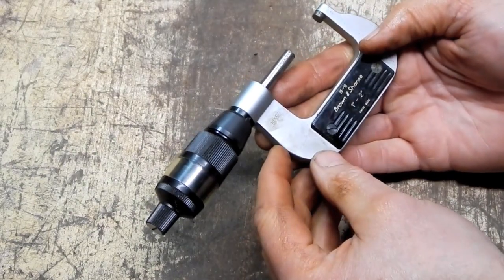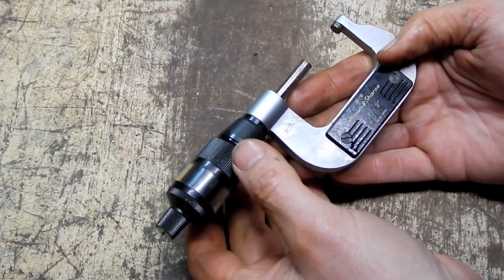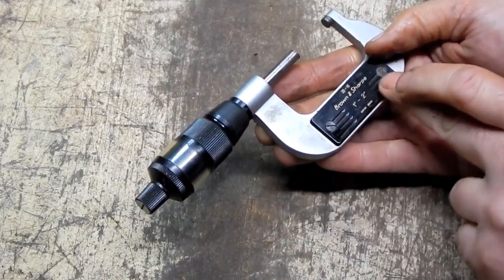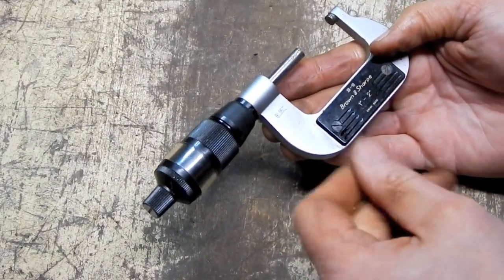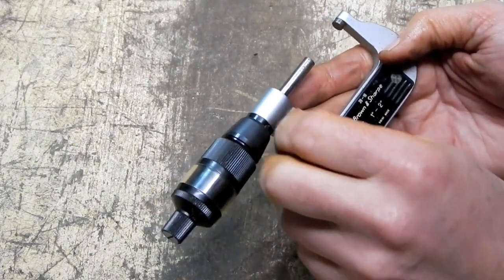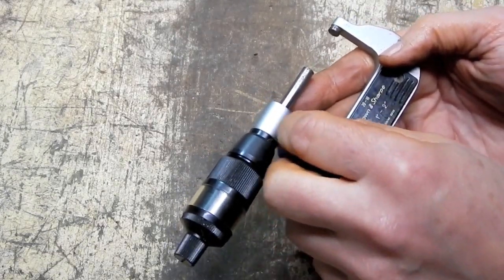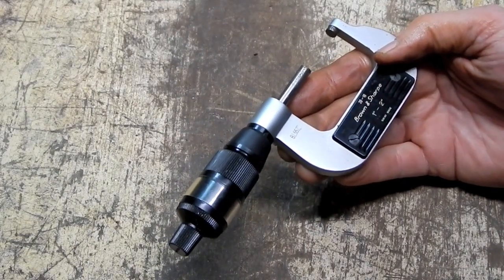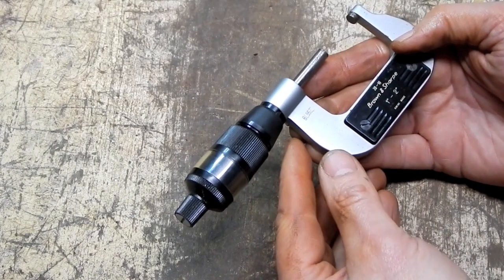Hey everybody, here's a quick little video on this unusual Brown and Sharp micrometer that I picked up cheap because it's completely frozen and basically of no use to me or anybody else in the condition it's in. I could either sell it as is to somebody, but my fear is if it's unsalvageable, I don't feel like selling it as repairable and then they find out it's completely junk. So I'm just going to roll the dice, possibly end up destroying it in the process, but I'm not going to be out a ton of money on this thing.